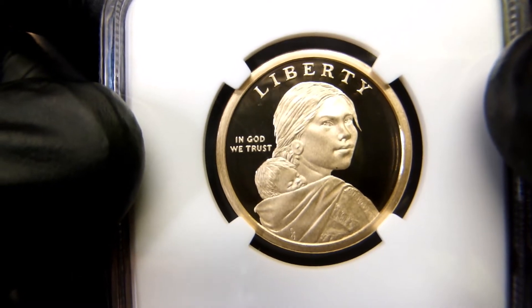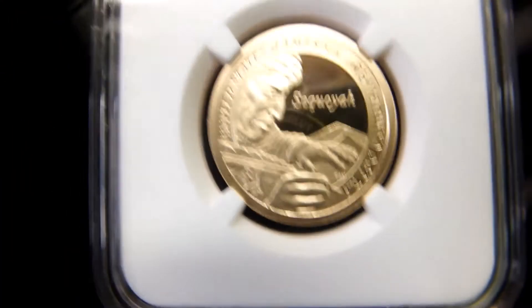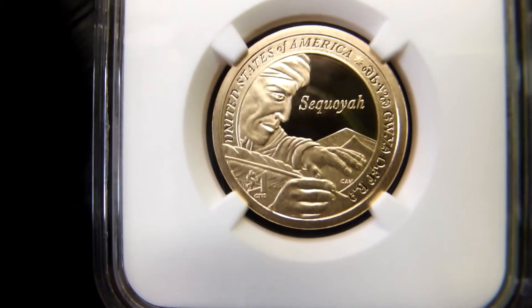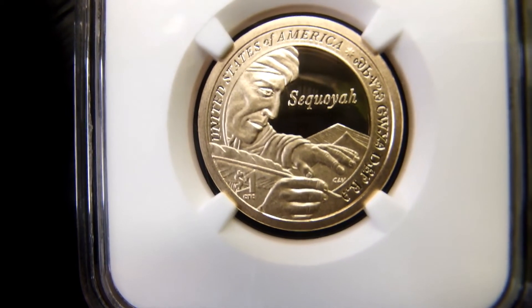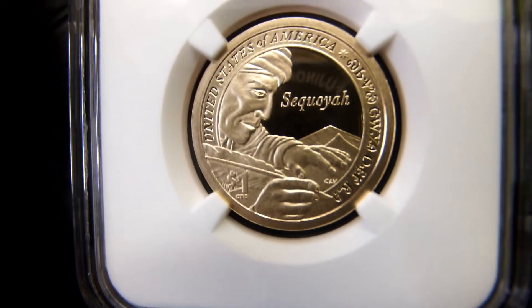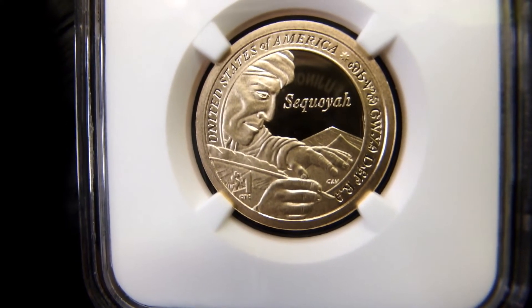But gorgeous coin, absolutely gorgeous coin. So I'm going to leave that there. I want to wish everybody a happy Friday. We have Good Morning with Son of a Silver Stacker this morning at 9:30 AM Eastern Standard Time, then we have Talking with Tiny at 12:30 PM Eastern Standard Time.